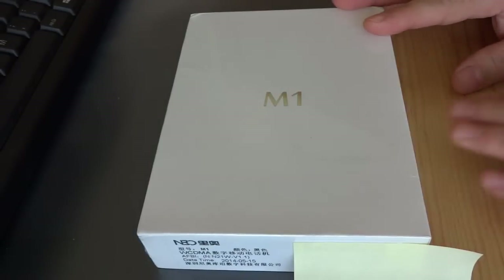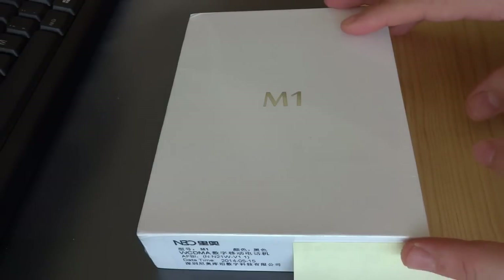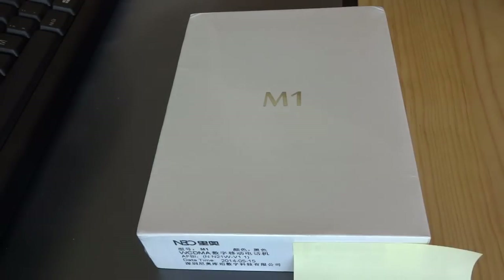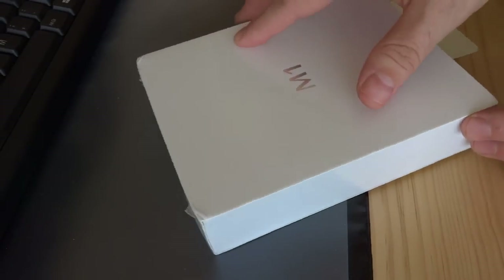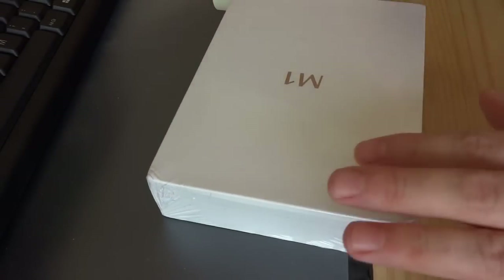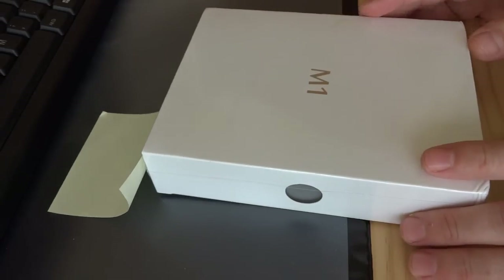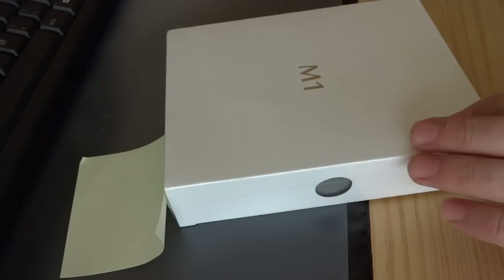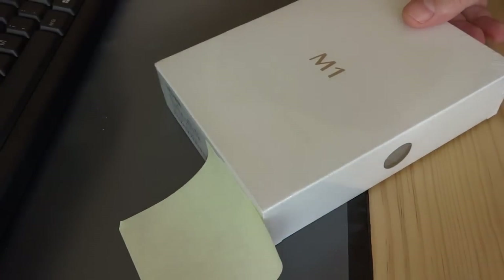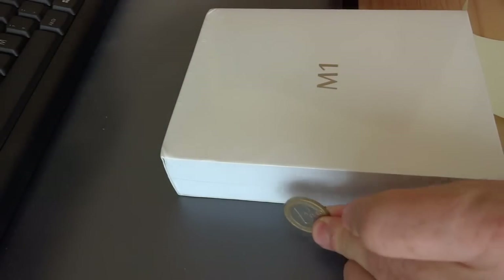Let's start with the unboxing of the new M1 that we have here. I have the EMA number covered and this is pretty much it — the box with a color. I'm going to check what color this one is, just to have an idea. This is Gyro Coin.